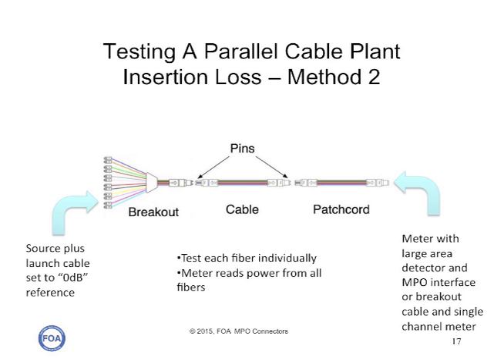There are fiber optic power meters available with large area detectors and MPO interfaces. If you have one of those, the testing is fairly simple. You can use the meter with the MPO interface and a single fiber source attached to a breakout cable as a launch cable. You can measure the output of the fiber on the breakout launch cable for your zero reference, attach that to the cable plant you're testing, use a short receive patch cord MPO-to-MPO to connect your meter, and make the loss measurement. You can test each fiber separately this way, which actually reduces the measurement uncertainty quite a lot.